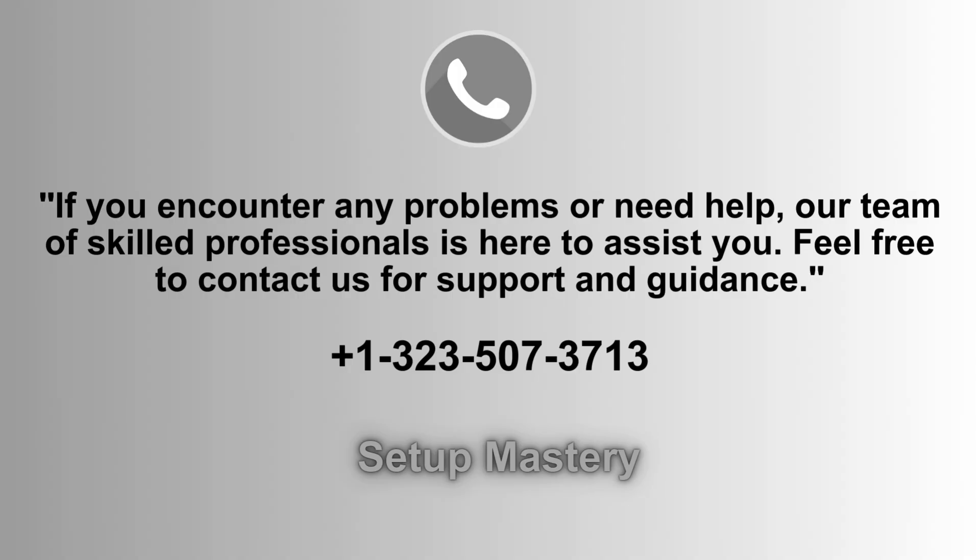If you experience any issues or require assistance, our team of skilled professionals is always ready to help. Don't hesitate to reach out to us for support and guidance. Simply give us a call at 1-323-507-3713 and we'll gladly assist you.